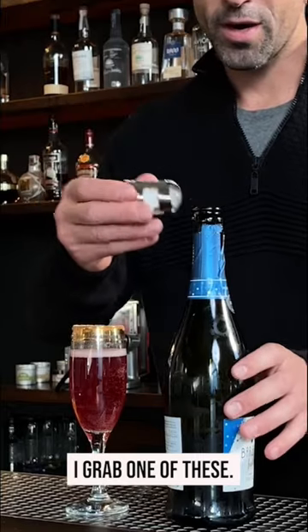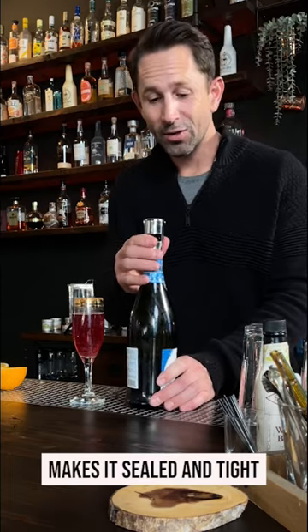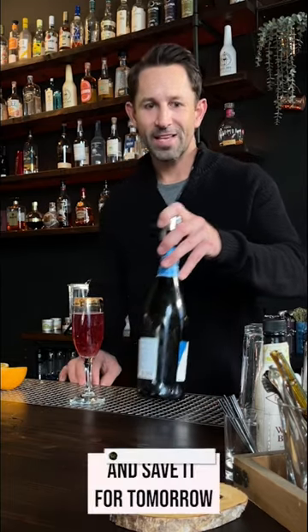So to keep it fresh, I grab one of these, stick it right on top, and it makes it sealed and tight so I can put it in the refrigerator and save it for tomorrow. Cheers!